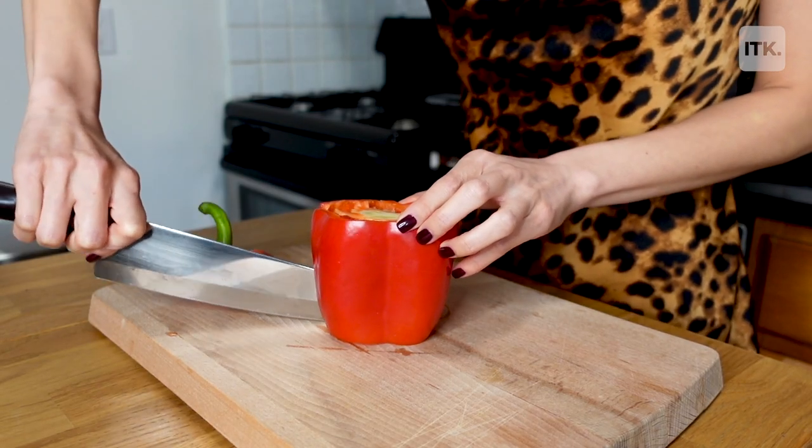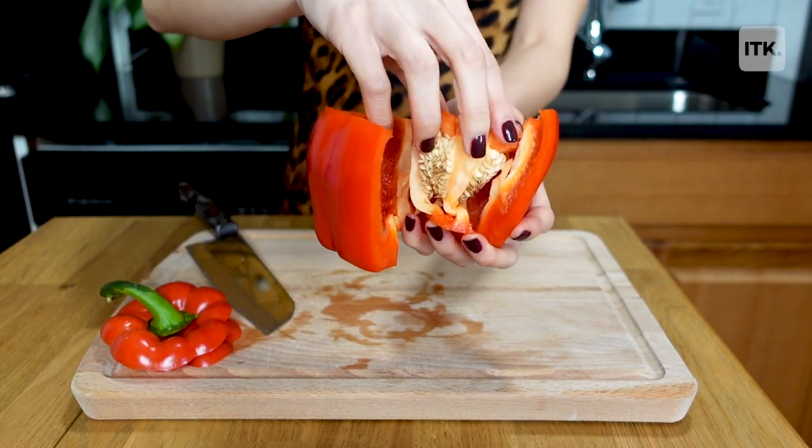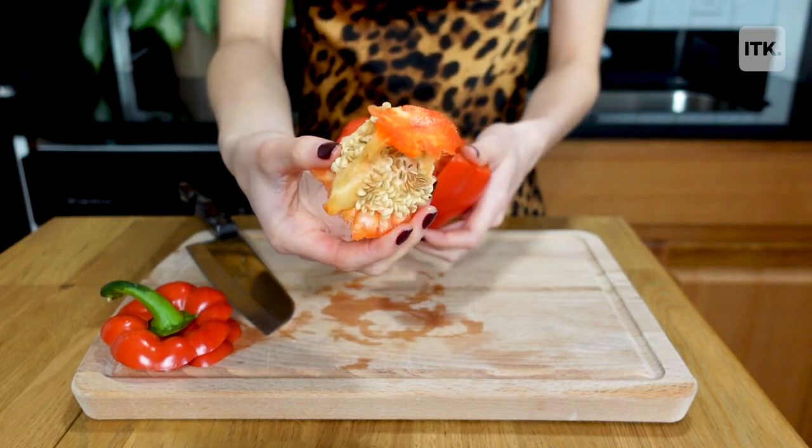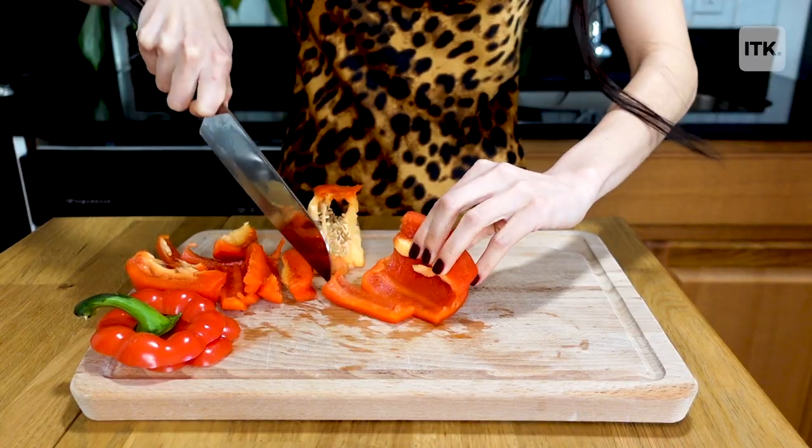Next, slice the side of the pepper so you can get to the center. Now for the fun part, slice out the white fleshy piece with the seeds and toss that into your compost. Then you can slice up your pepper into strips and clean up will be super easy.